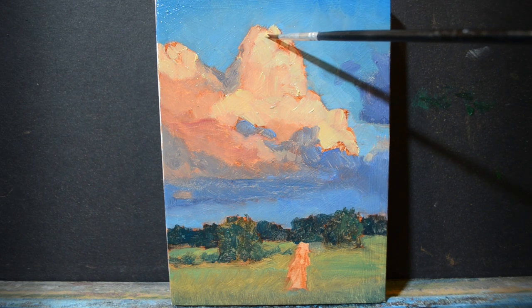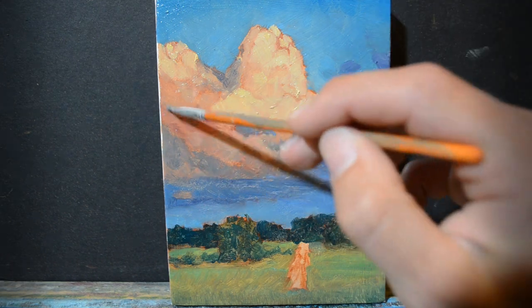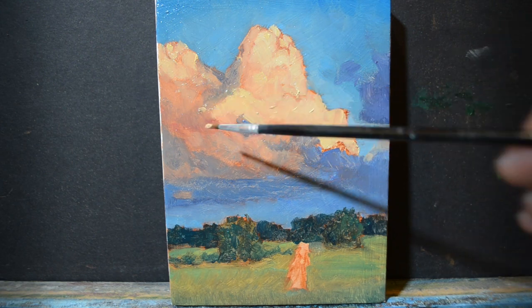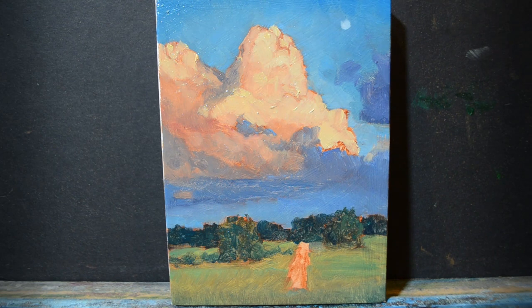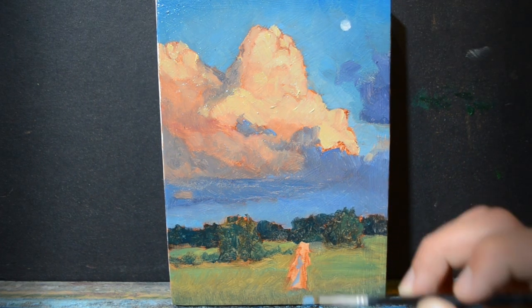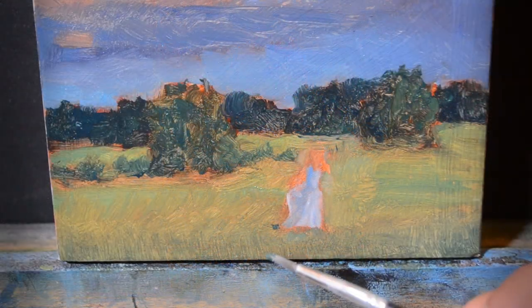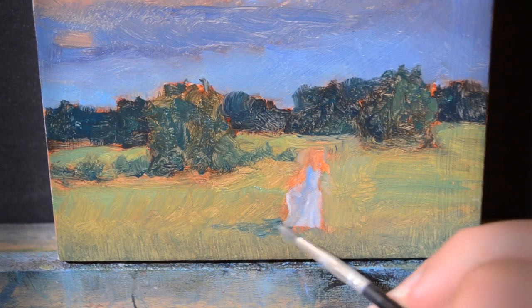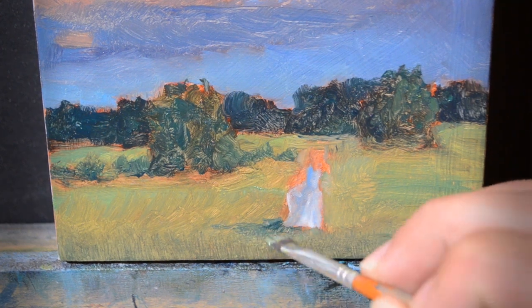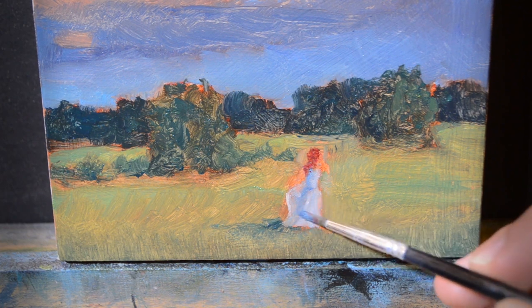The reason I want to focus on tone and values in this painting is because I believe that's how I'm going to achieve that sense of realism in the lighting and the mood I'm after. In the end, I think it all comes down to those two basic elements. So as I'm doing this practice painting, I am really shifting my focus from detail and shape to tone and color — the relationships of the lights and the darks.